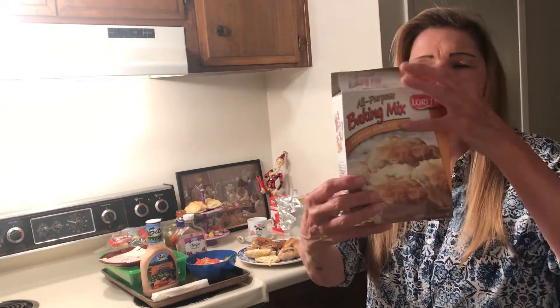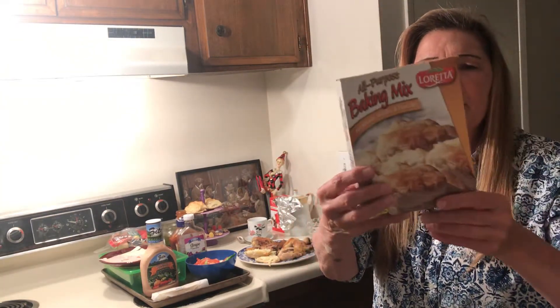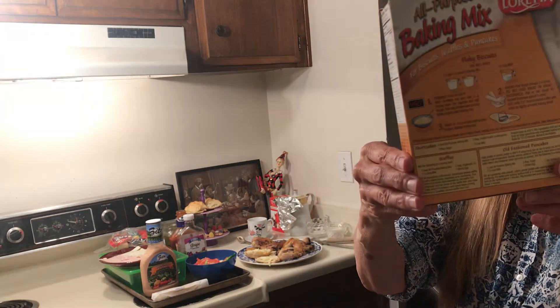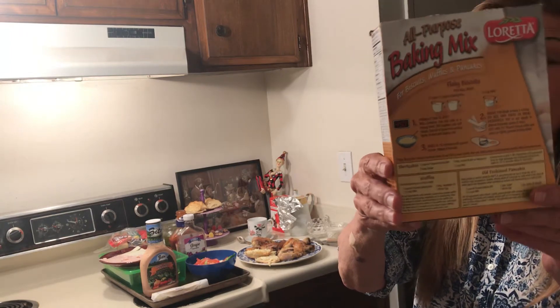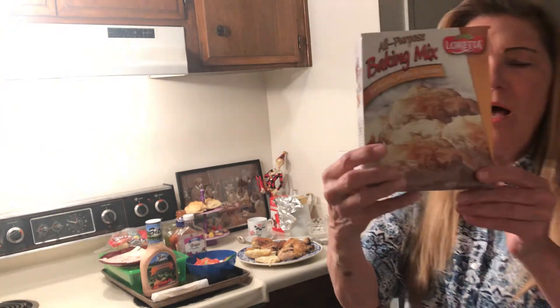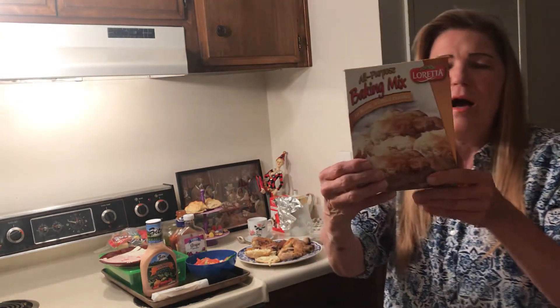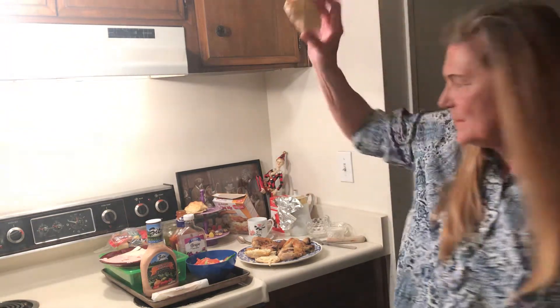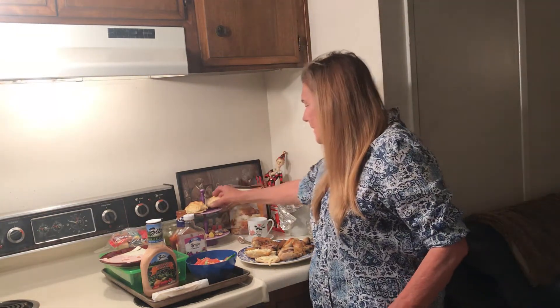I had this baking mix in the refrigerator that I bought at Dollar Tree. I like this because it's just add milk — I think you could add water and it would be fine. It calls for two cups with one-half cup milk, but I used one cup with one-half cup milk, and then I made some nice big hefty biscuits. Biscuits are good.